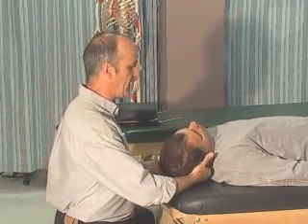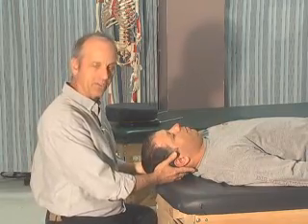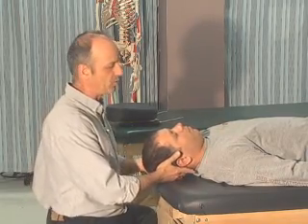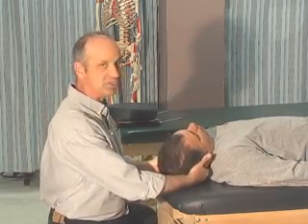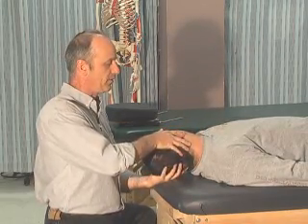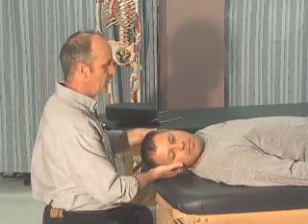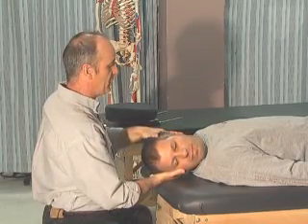We're looking for the end feel — the end feel of the different directions. The normal end feel here is tissue stretch. We're going to rotate — rotation's normal end feel is also tissue stretch, to the right and to the left.